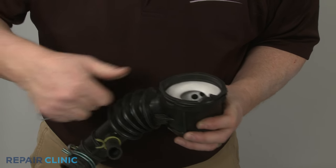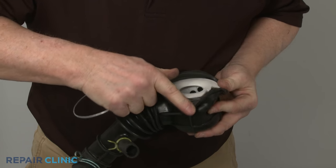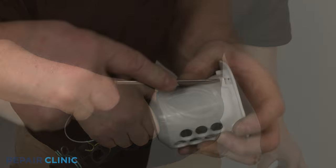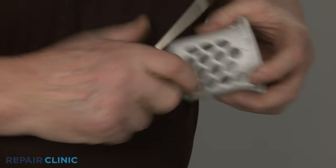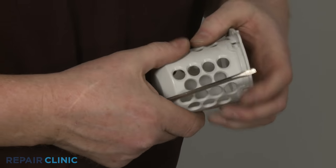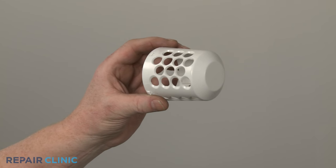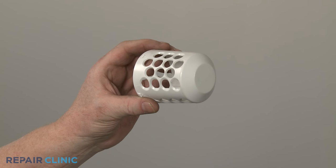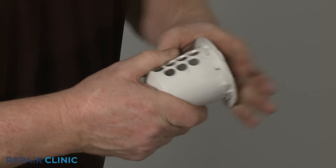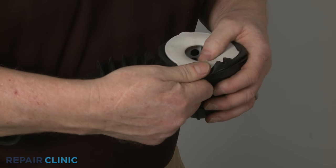Remove the wire clamp and you can remove the old sump filter. Pull the tabs back to release the cover. Prepare the new sump filter for installation by snapping on the cover. Fully insert the sump filter into the coin trap hose.